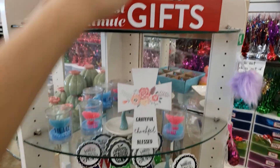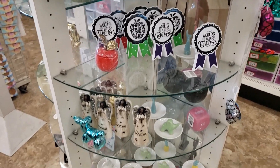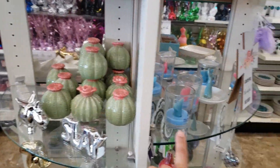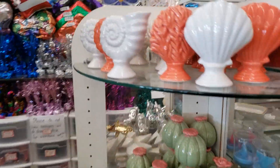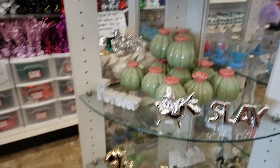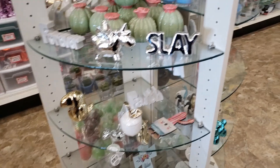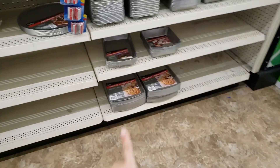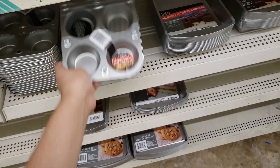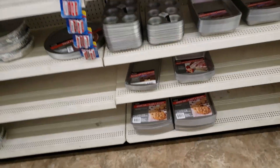They have last-minute gifts — more candles, 'Happy Teacher's Day,' 'World's Best Teacher.' There are a bunch of teacher gifts here. They have apples too. They also have brownie pans and cookie pans — if you're looking for these, only a dollar. You can get a six-pack of muffin pans for a dollar, and they work really well.